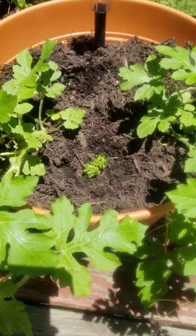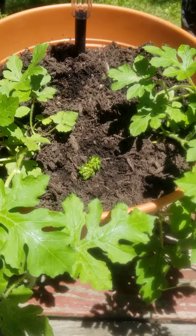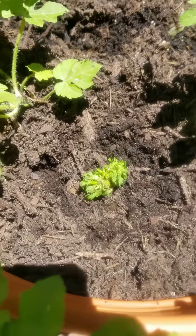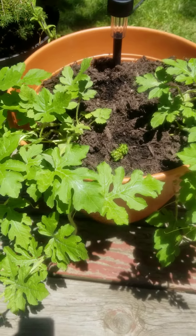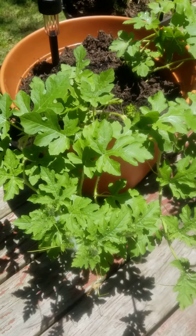It's growing! I took a stalk of celery, cut the bottom off, and put it in some dirt. Now it's trying to reproduce, so hopefully one day I can come back with another video.